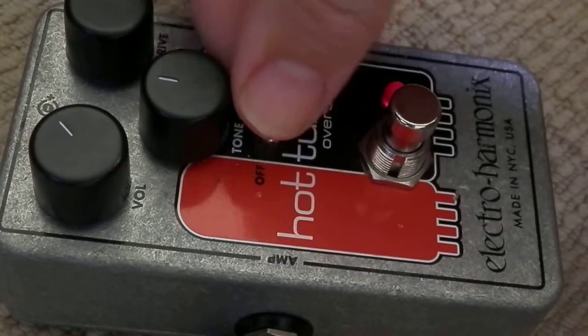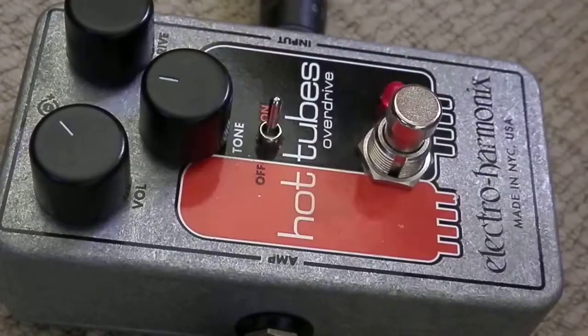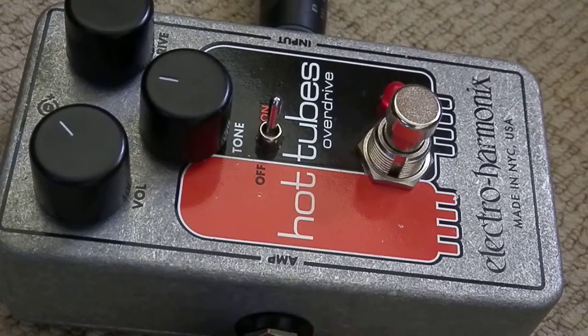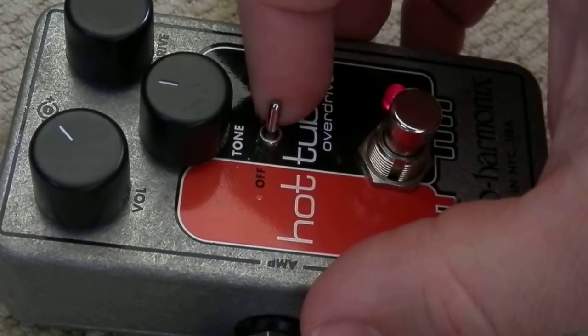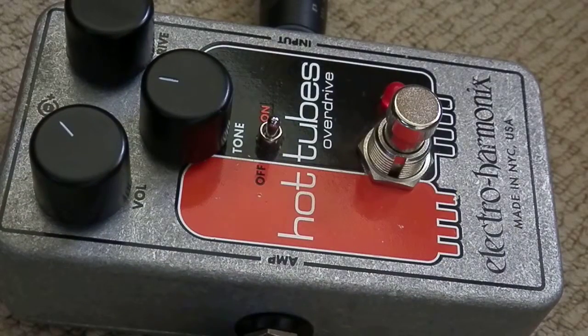All right, let's see what happens when we switch on our tone switch. I feel like you can hear this difference quite strongly in the sort of middle section — the mid-range of playing.